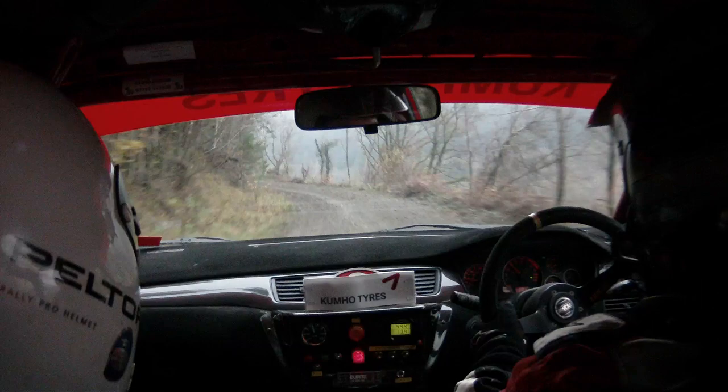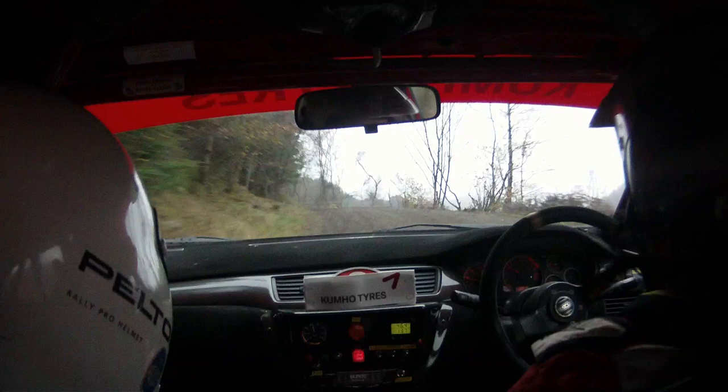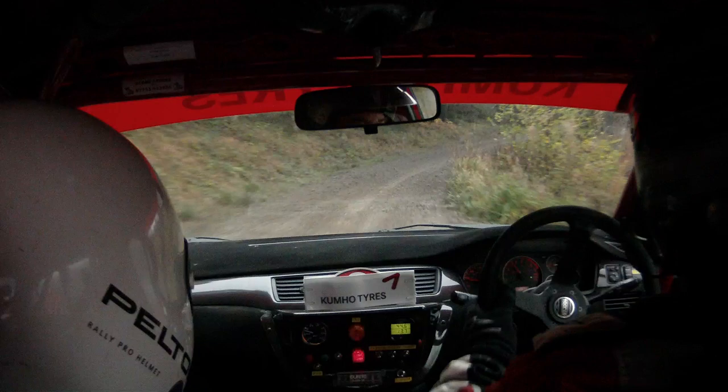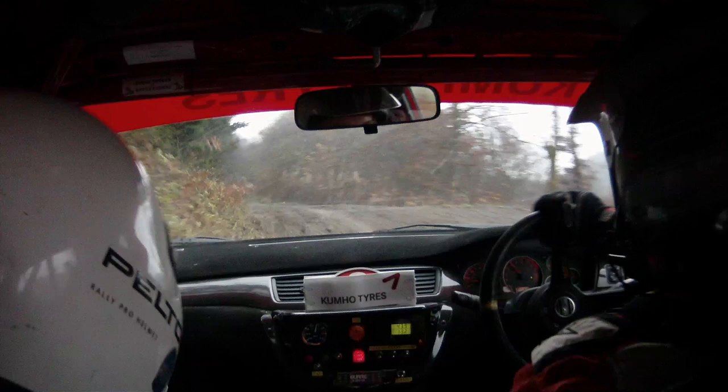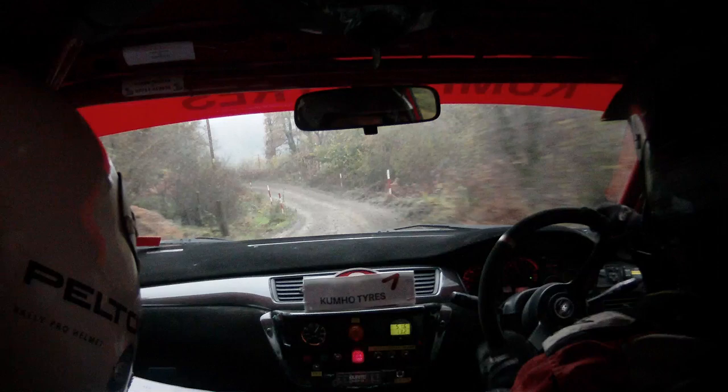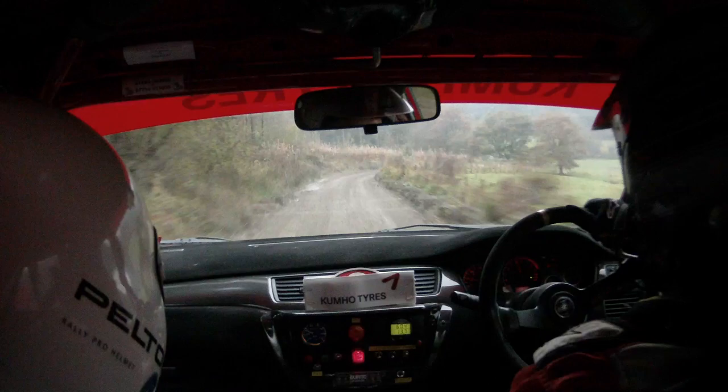To crest long middle, 80, slippy. To caution left 5 opens. Into left 3 long tightens over crest, 40. To crest middle and right 7, over very slippy, no cut, 40. To left 8.